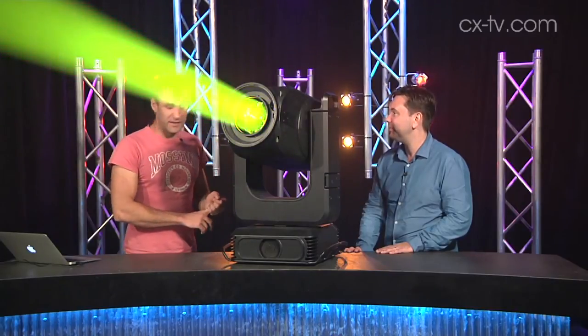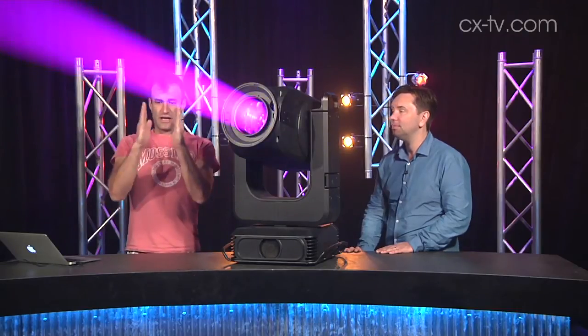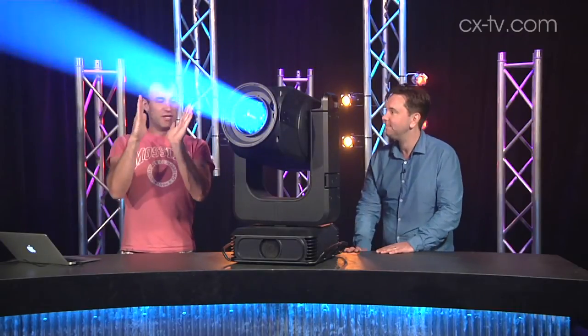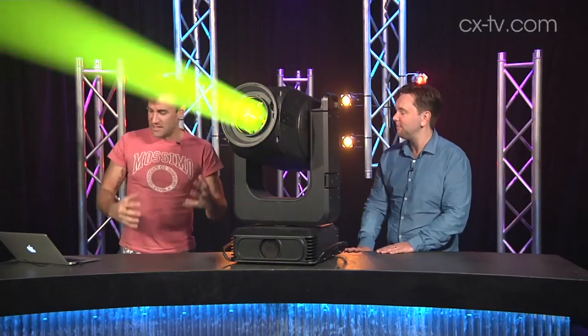Those framing shutters can not only go in and out, but they can change — they can twist on their own axis, and then you can twist the whole assembly.